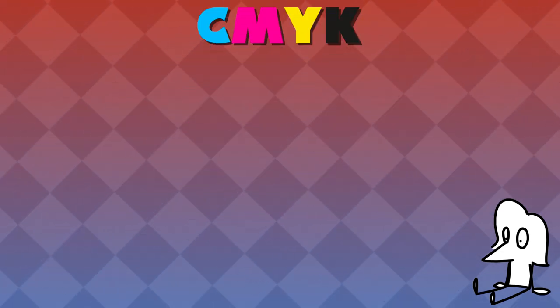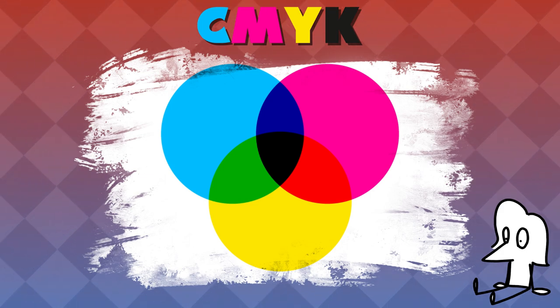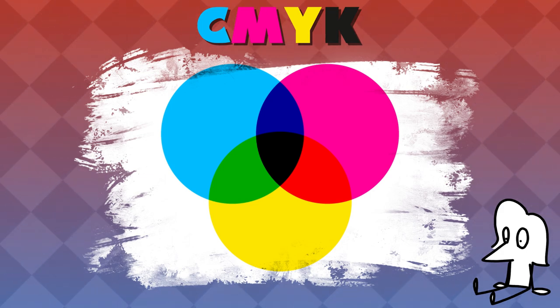Enter CMYK. CMYK is the color standard for printed works. It's comprised of cyan, magenta, yellow, and black, with black being considered the key color, hence the K in the abbreviation.